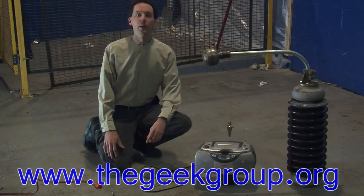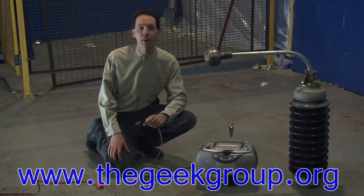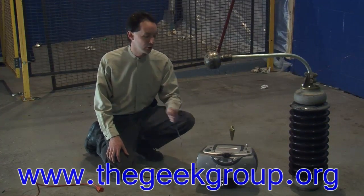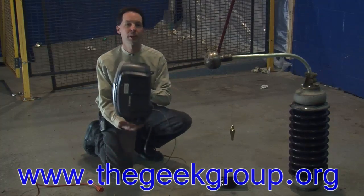You guys have fun? More info, more adventure, more excitement at www.TheGeekGroup.org. Come be a member and join us in changing the world and having fun with science and technology. See you guys next time.